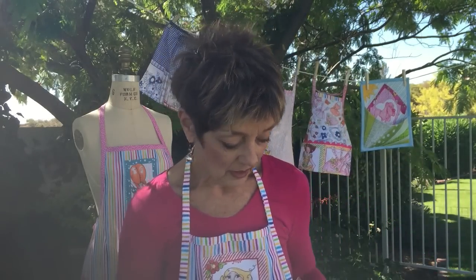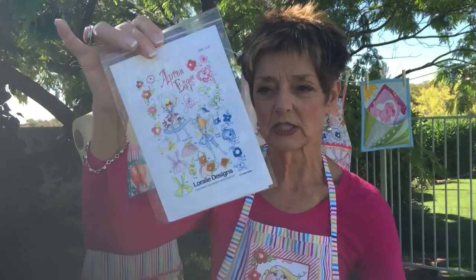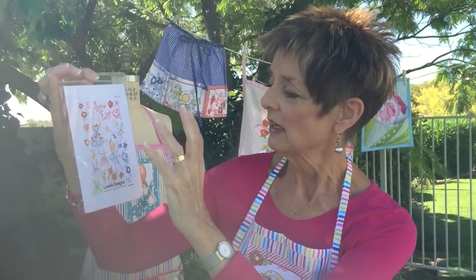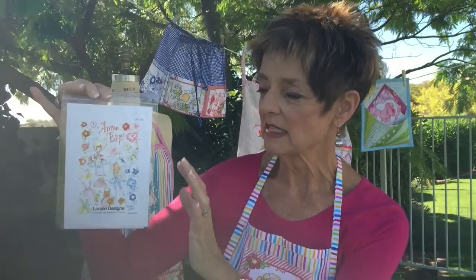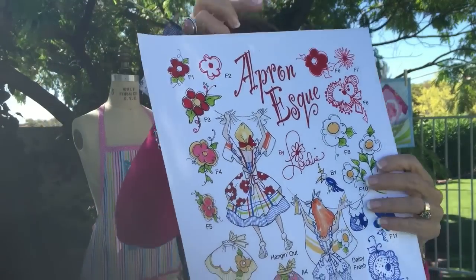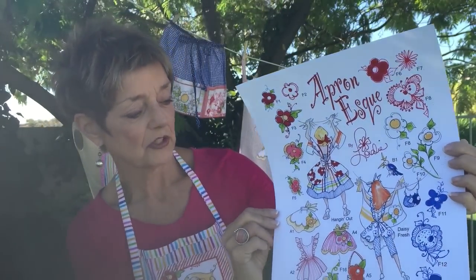And so also of course I have the embroidery, which is a really sweet group here. It has two larger ladies hanging out — they're just hanging out, in fact I think that's their name. And then 20-some other designs of aprons and flowers, like so. Here's the large blow-up for you.